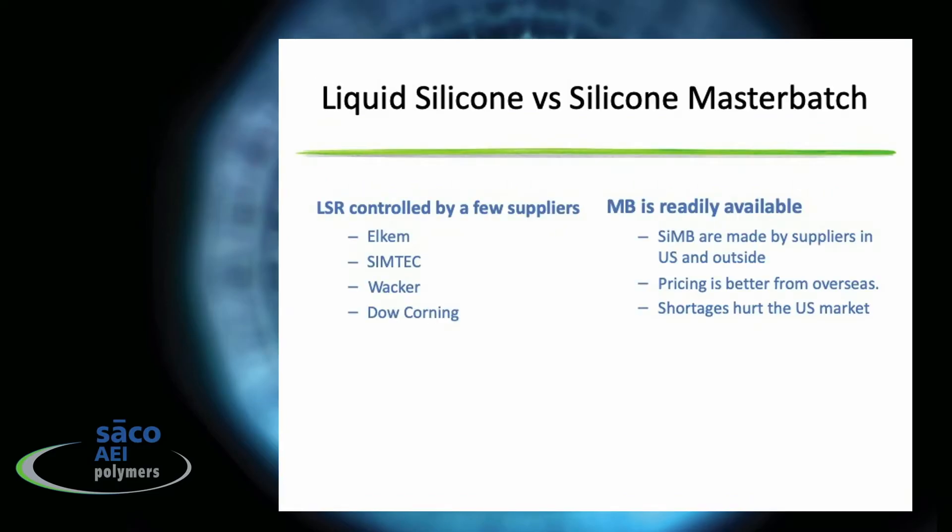You don't need a dedicated piece of equipment like a liquid pump tying up your processing machine. You can use silicone master batches and very quickly change over and use that machine for another process. Liquid silicone rubber is really controlled by a few suppliers around the world — Alchem, SymTech, Vacher in Germany, and Dow. Silicone master batches are readily available, made by suppliers in the U.S. and outside, with better pricing than overseas imported liquid silicone rubbers and without the supply shortages seen when importing from Asia.